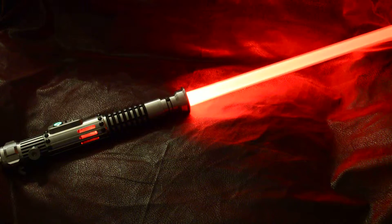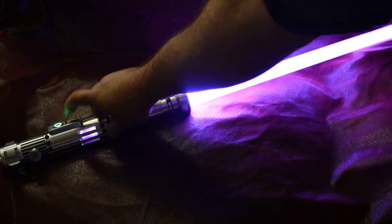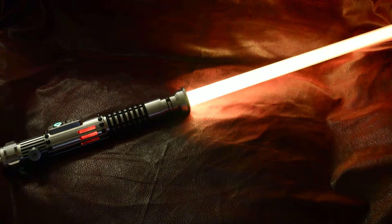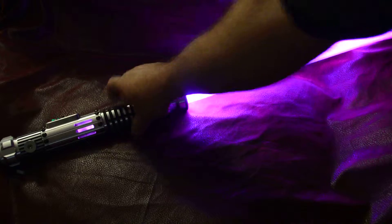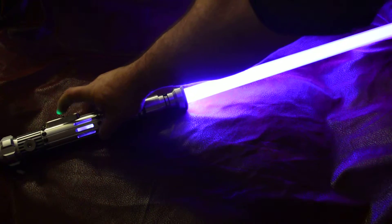And of course this one's got a red blade, like a whitish-purple blaster deflection, an amber — or more of a yellow — lockup, and a purple dual phase. Go to the next one.